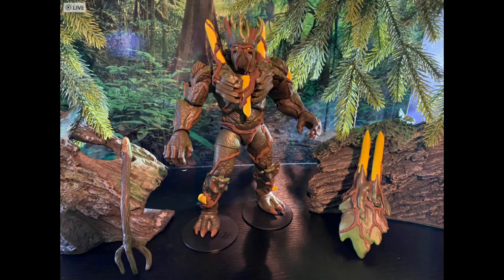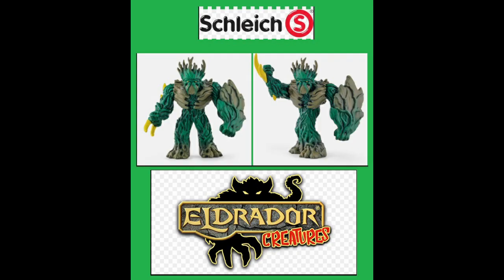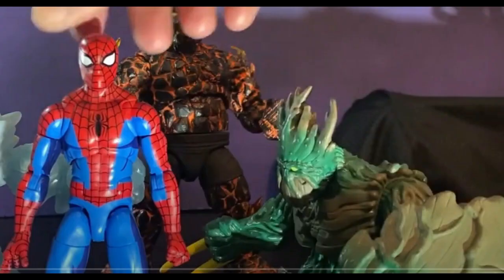I wanted this guy to be fully articulated, full of good paint apps, packed with accessories, and even given some new weaponry along the way. I pretty much had the same exact thoughts as I did with the first one — this is a beautiful design with some accents, yet in a completely different scale and with little to no movement.